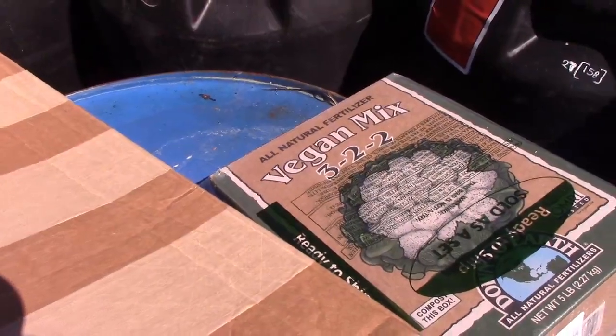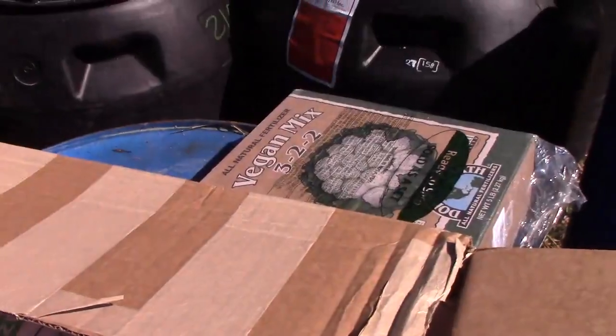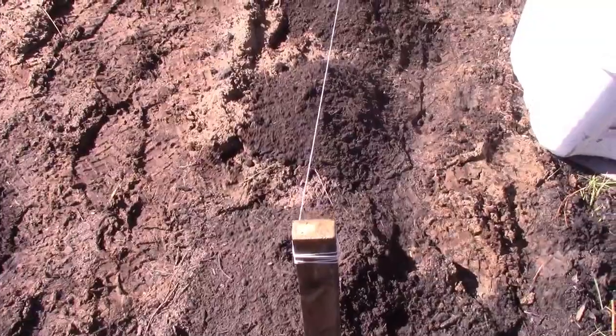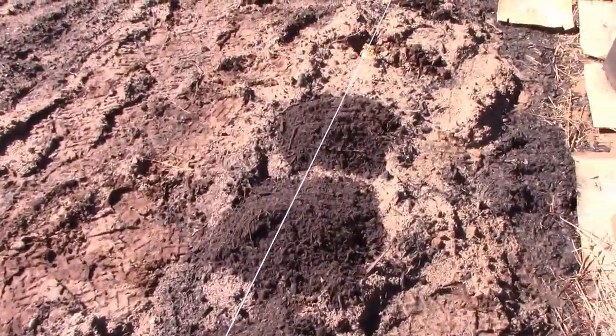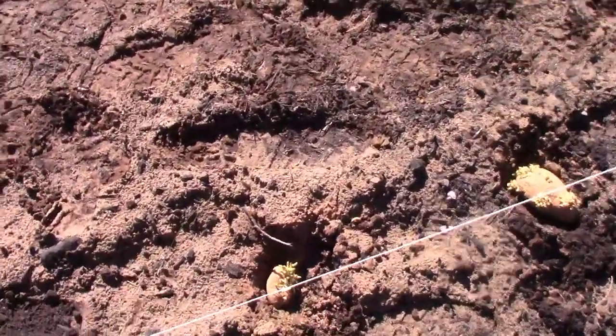Maybe not even a quarter — probably like an eighth of a cup and a little handful of this every time we build a volcano. I'll show you how it's done. This will give you a better idea of what I mean by volcanoes — they're just kind of humps. We're putting compost on the top.